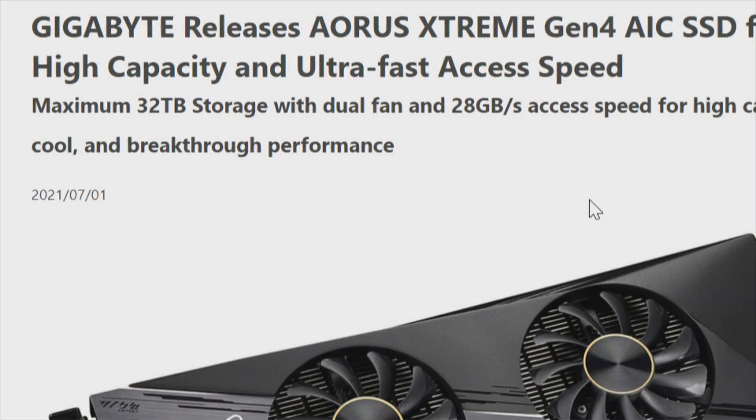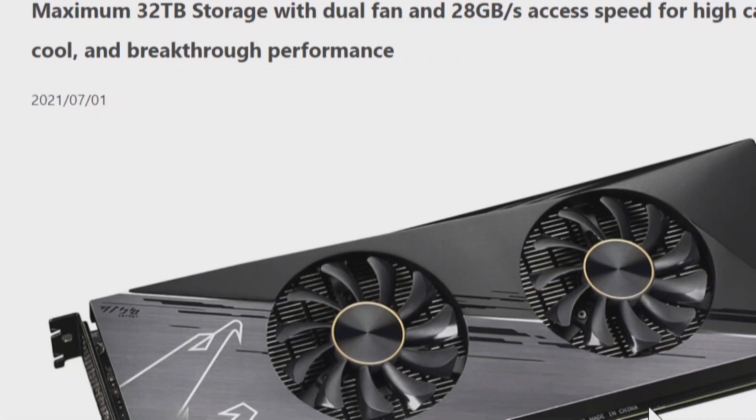This is the Gigabyte Aorus Extreme Generation 4 Add-In Card. High Capacity Ultra Fast Access — a maximum of 32 terabytes of storage with dual fans and 28 gigabytes per second access speed. What's interesting is this is an Aorus Extreme. Take a look at the picture — it has a couple of fans like you'd see on a video card.